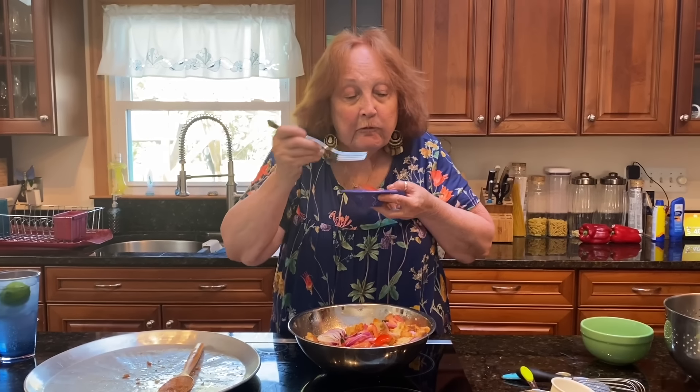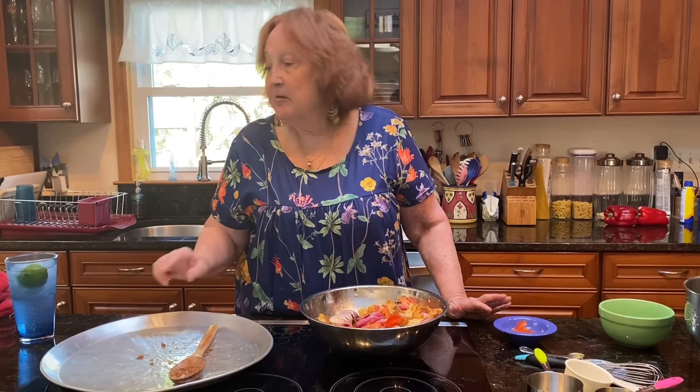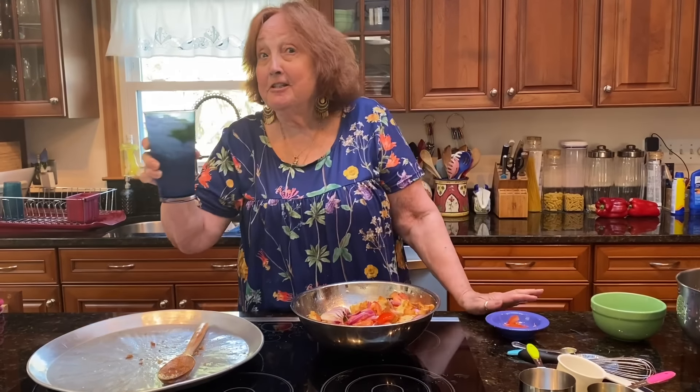This is my dinner tonight. Thanks for watching — until next time, Bon Appétit!